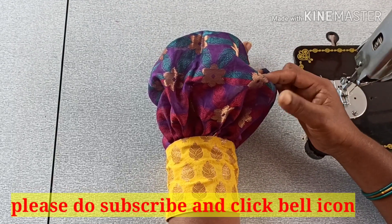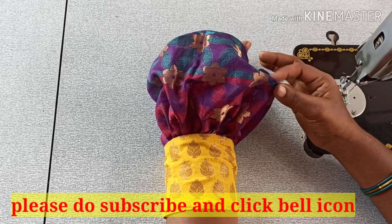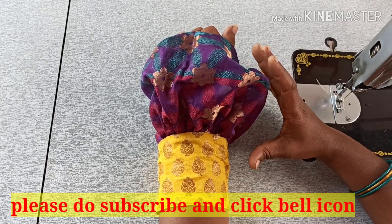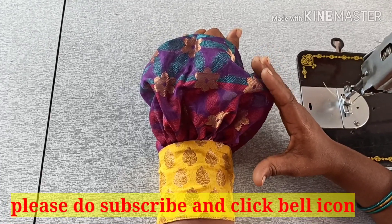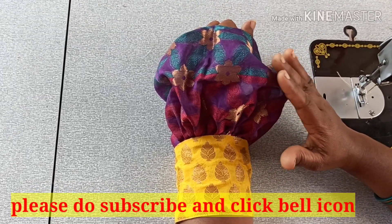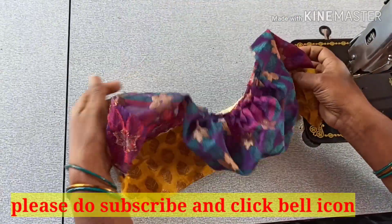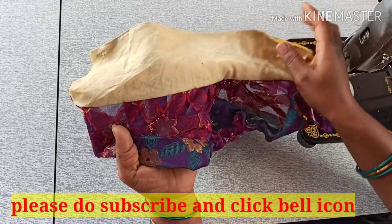Hi friends, welcome to my channel. I am very excited to show you how to cut and stitch the hand. You can try to cut and stitch the hand — click on the bell icon.